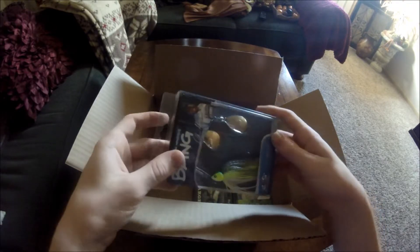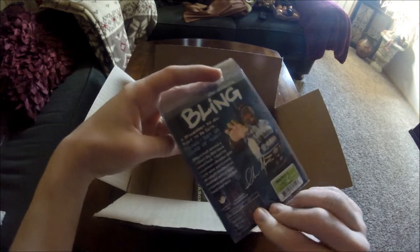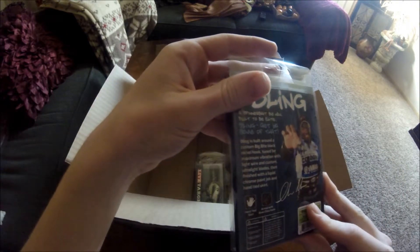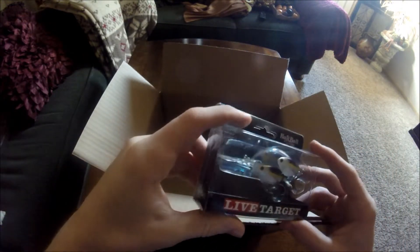Here we have a spinnerbait. That looks pretty cool — I'll have to try that out at one of the spots I go to.